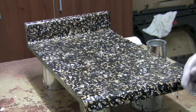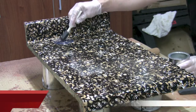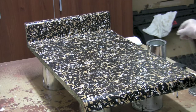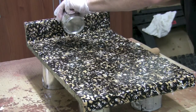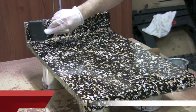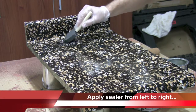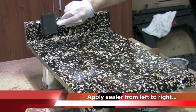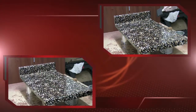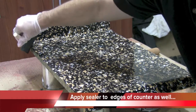Now you're ready to put your sealer on. Use your one inch foam brush to apply to the top of the backsplash and to get into the edges of the countertop. Pour a little of the countertop sealer onto the countertop. Soak your three inch foam brush completely, then start from the backsplash moving from left to right and move forward until you've completed the countertop. Make sure you cover every area and even overlap the strokes a little bit.